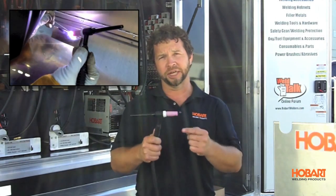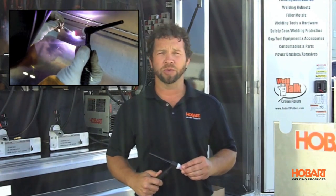The last process we're going to talk about is TIG welding. We're using a non-consumable tungsten electrode to create the arc. TIG welding also requires the use of a shielding gas — normally 100% argon is used.